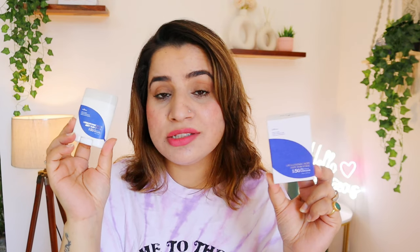Which means it is a broad spectrum sunscreen. Now let's talk about the full ingredients list. On the top you get a bunch of chemical filters, a bunch of humectants, and a bunch of silicones. You will also get Niacinamide, then there are other chemical filters. There is also Bamboo water, Hibiscus flower extract, Ceramide NP, Glycerin, and Olive fruit oil.